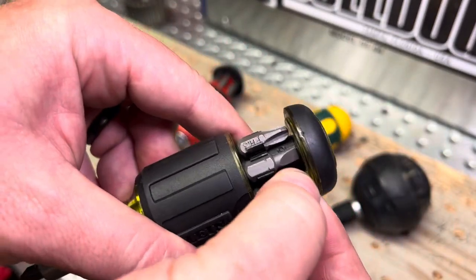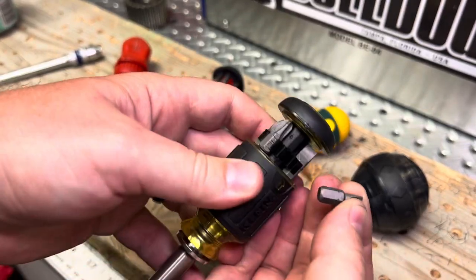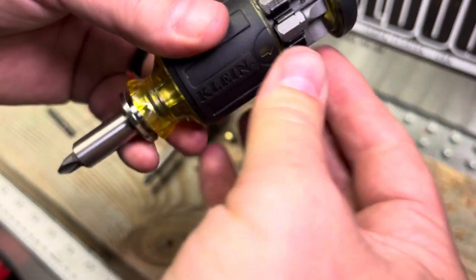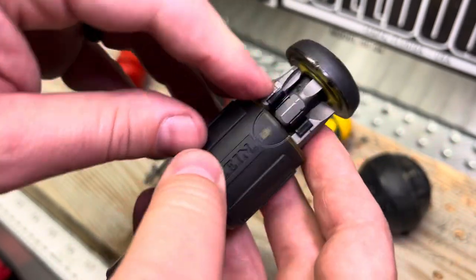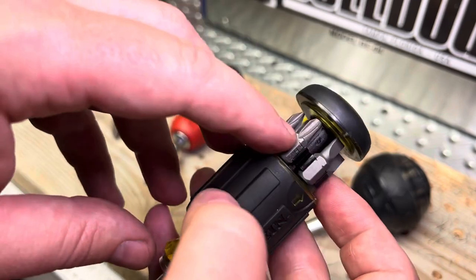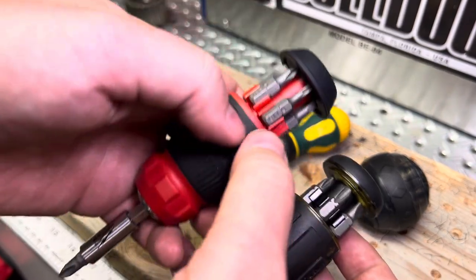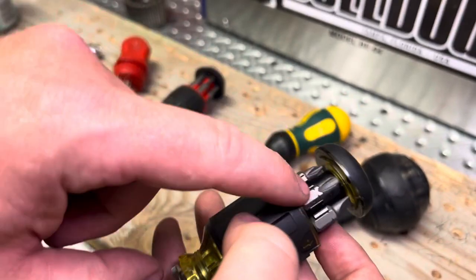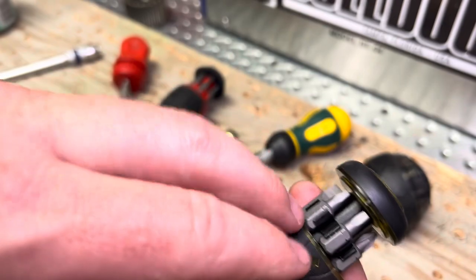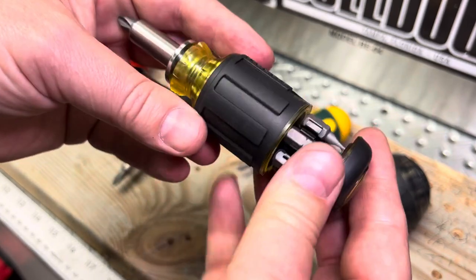The bit retention is actually very tight — tighter than the Milwaukee — I can't get one out right now, they hold on really well. Looks like you've got your standard 3/16 and 1/4 on the flat nose, Phillips number 3 — that's different — and Torx number 15 as the oddball out. Then Phillips number 1, Square 1, and Square 2. Those are the same between these two sets — fairly common bits to have in there.